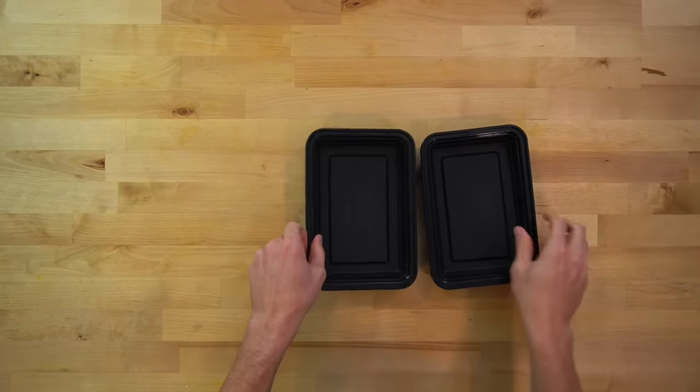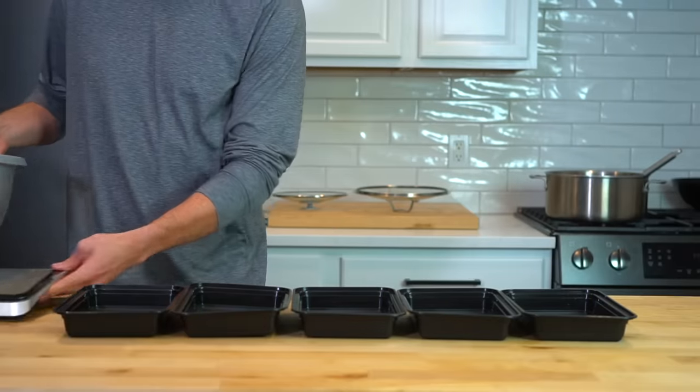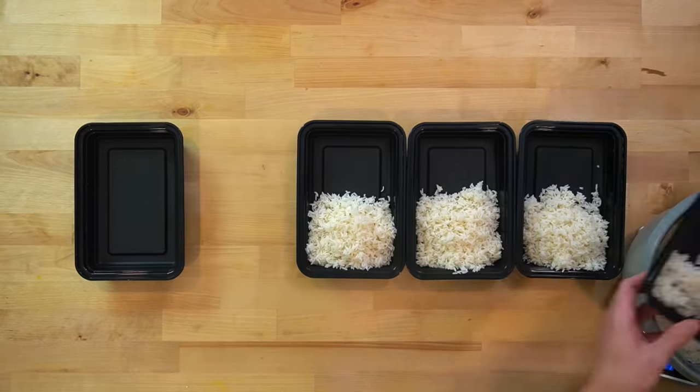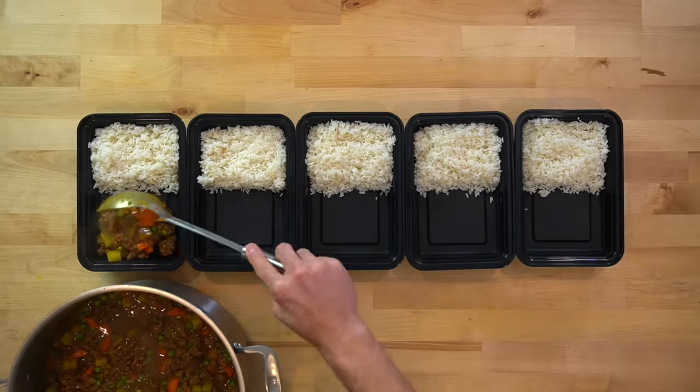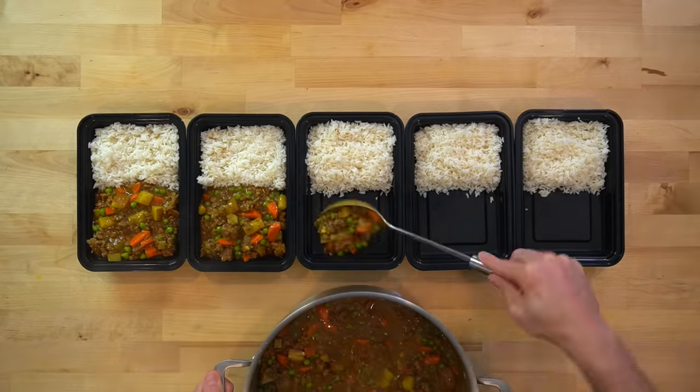This recipe was written to make 5 servings, but if you wanted to split it into 6, it could easily be done. I laid out 5 meal prep containers, and to each container I added 3 quarters of a cup of cooked rice, or 112 grams worth. The curry mixture then gets evenly distributed into all the dishes, spoonful by spoonful, until all of it has been used up.